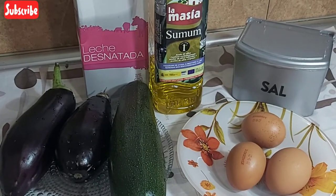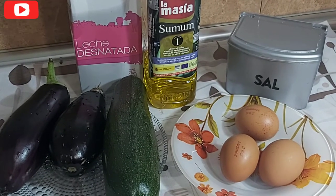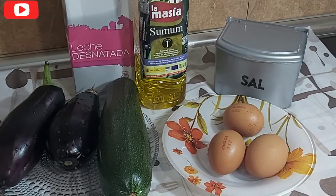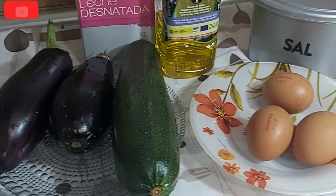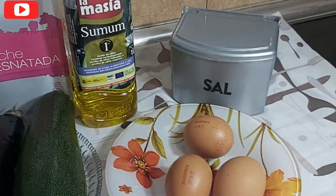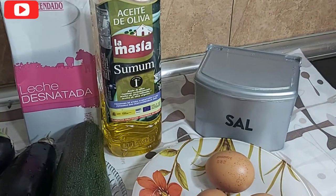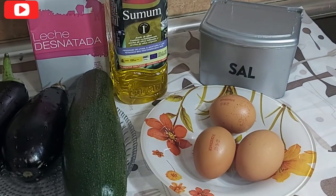In today's video we are going to be making cucumber and eggplants with egg. So all these are the ingredients I'll be using. I already have my cucumber and eggplant washed. I have three eggs, olive oil, salt to taste, and mace. I'll be showing how many teaspoons of mace I'll be using in this recipe.